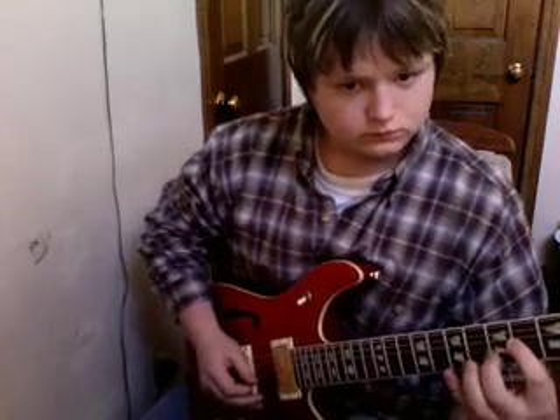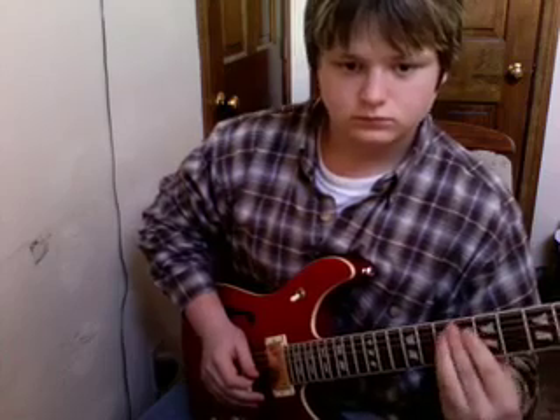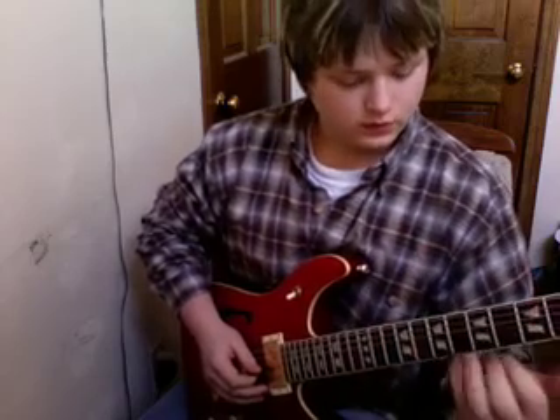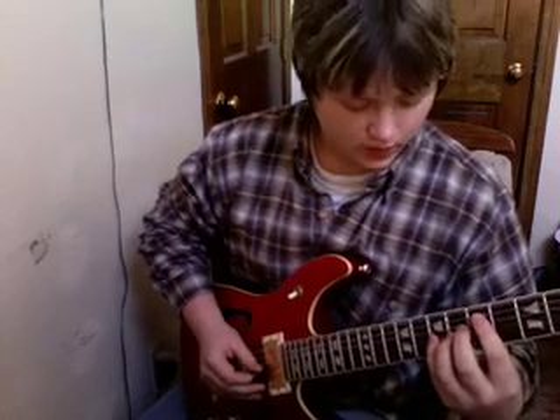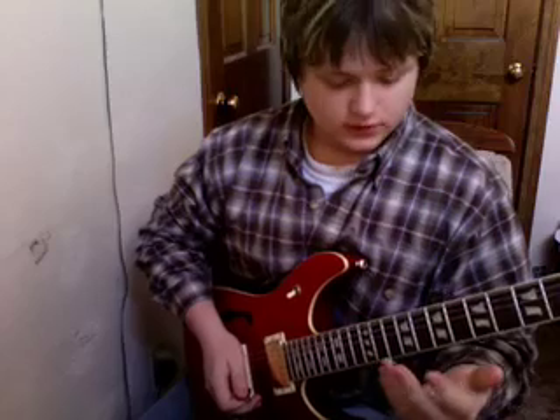First I just start it off. Just do that and then switch fingers. Switch fingers. Then you go to starting with this finger and doing the two middle ones, then these two, and then the hardest one — the way hardest one. Okay, so that's it for the doubles.